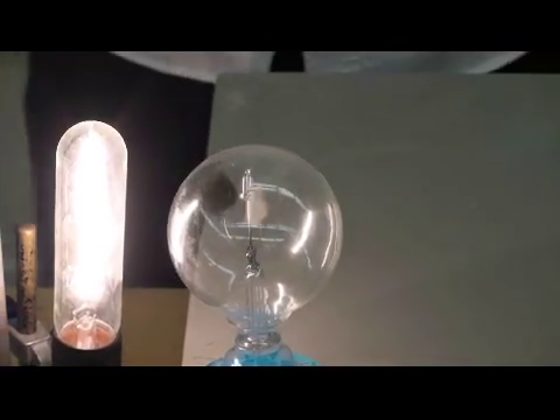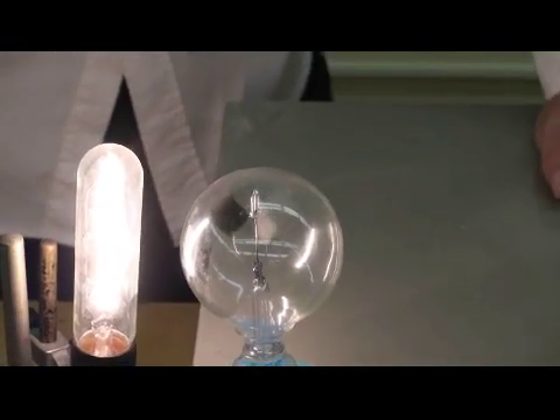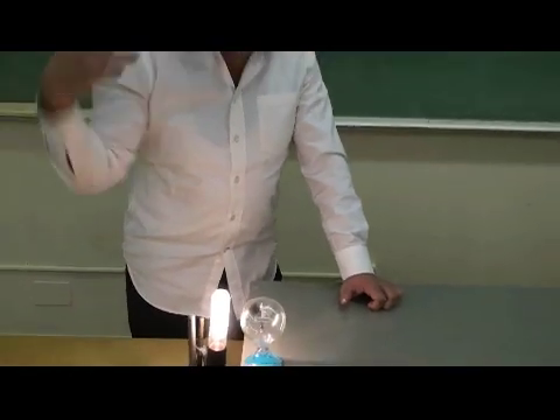What a mechanism this is — very exciting. If we could utilize this one day to run motors and machines using the energy of a light bulb or the sun.